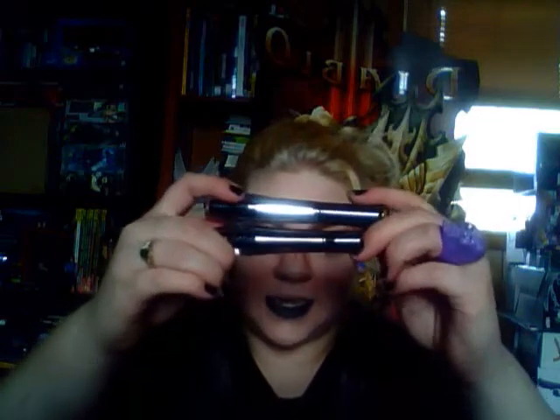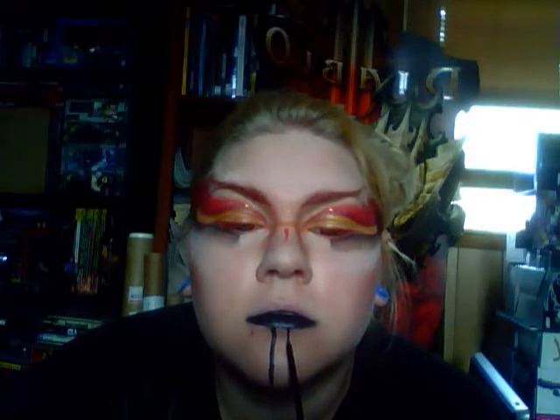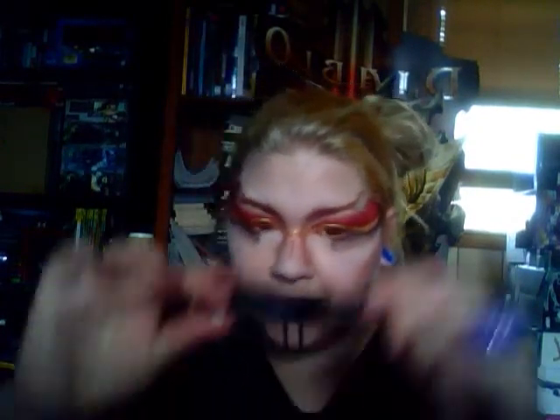Next I'm going to take two liquid eyeliners that I have from Black Heart that you can get at any Hot Topic. I really like their liquid eyeliner. The first one is going to be a metallic-y black color for a design I'm going to do on my lips down here. Then I'm going to take my other one, which is a glittery black eyeliner, and place it right under where the other black eyeliner is.